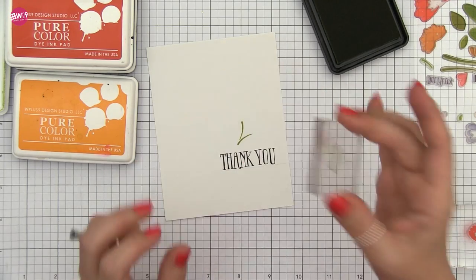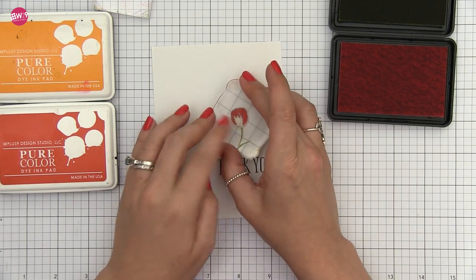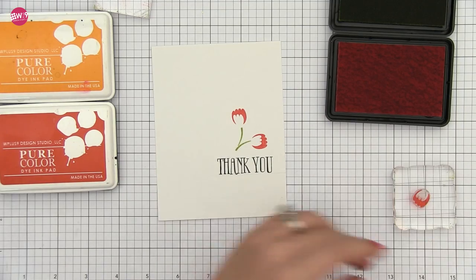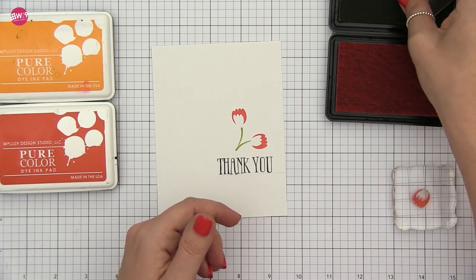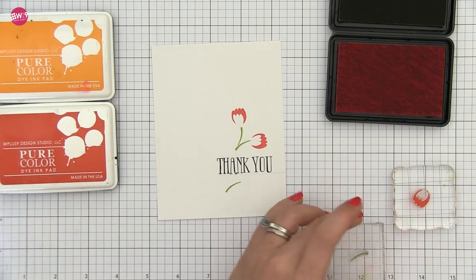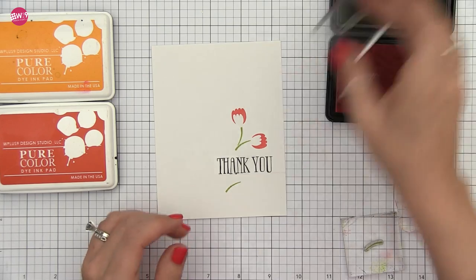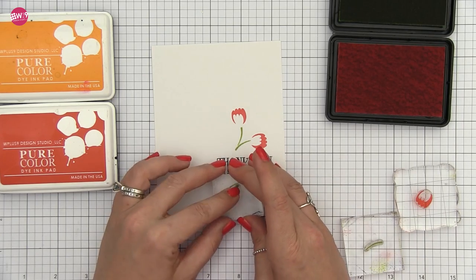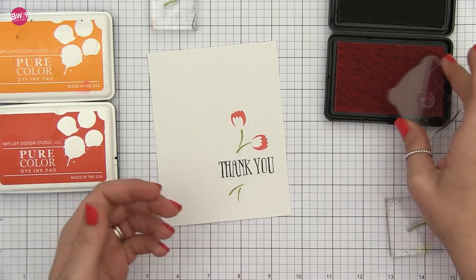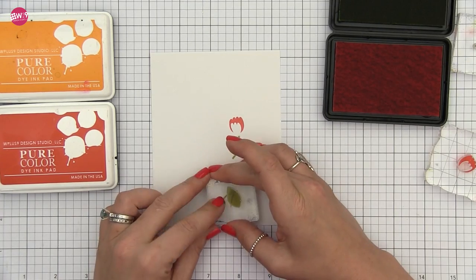Since I don't want my pattern to obscure my sentiment, I'm going to start building my pattern from the sentiment out. I like to start by stamping my stems first and then adding in the flower head or bud. When I create my little flower sprigs I like to have each of the flowers flowing away from each other instead of going in toward each other. I don't want them to create arcs or circles visually — I want them to continue to lead the eye out and around the pattern. So each flower will swoop in and then away from each other.